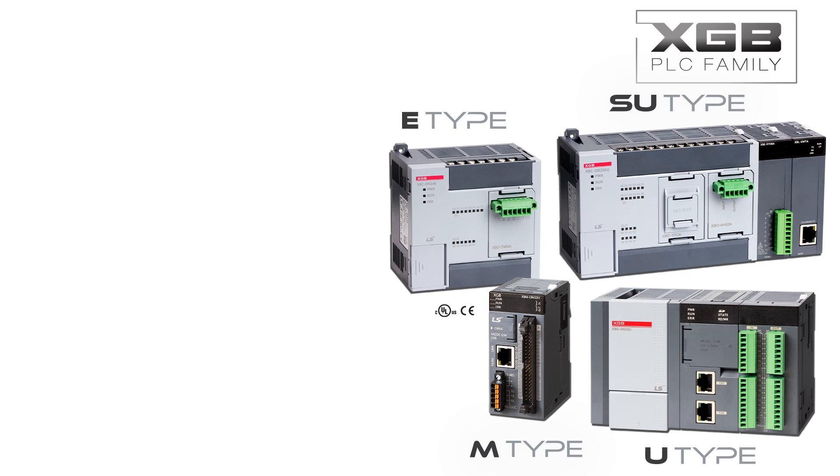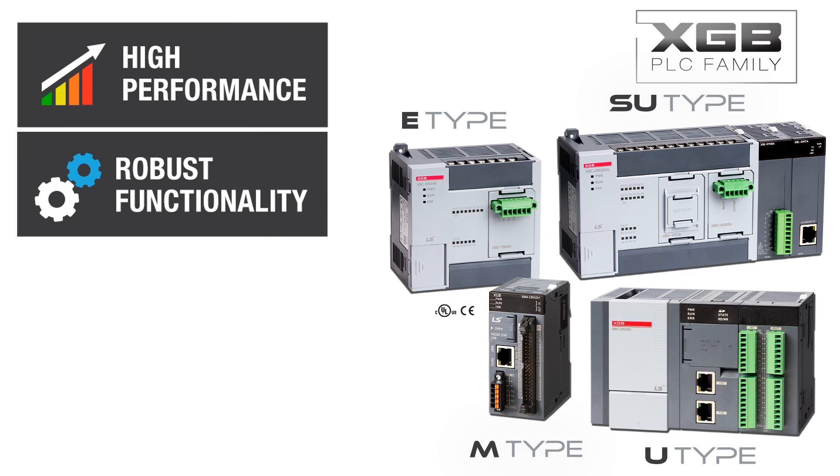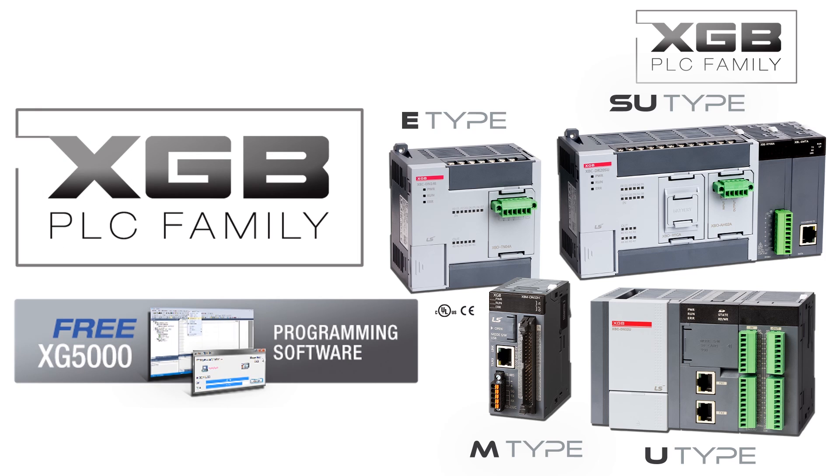From simple PLC control to control systems requiring complex functionality, the XGB PLC family has a PLC for your application. When your PLC project calls for a high-performance PLC with robust functionality in a compact design and at a maximum value, the LS Industrial Systems XGB family of PLCs and XG5000 software is the optimum choice for your next control system.